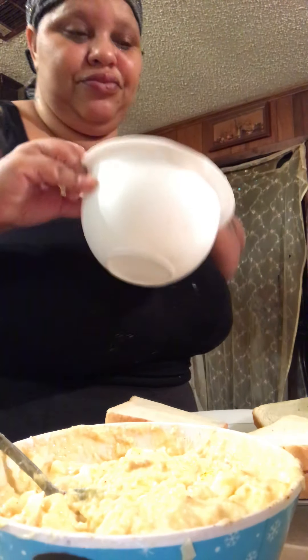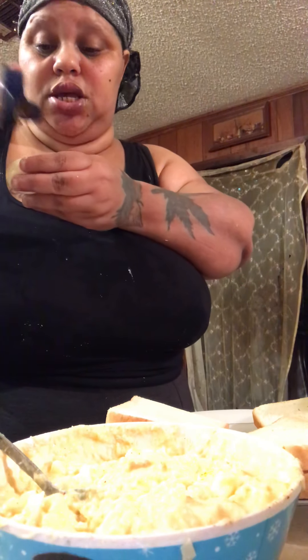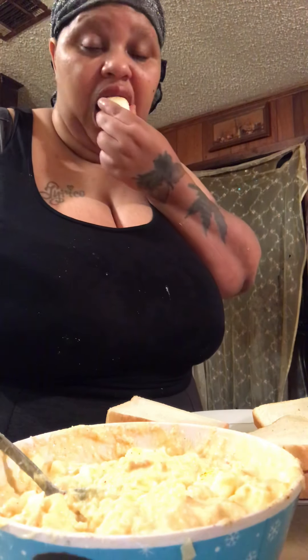Y'all can share my video if y'all want — y'all can share my tuna video. I have three eggs left. You know what I'm gonna do? Season them and eat them. My breakfast is an egg — a raw egg. My breakfast, right.